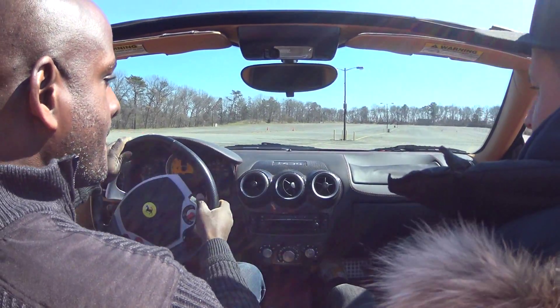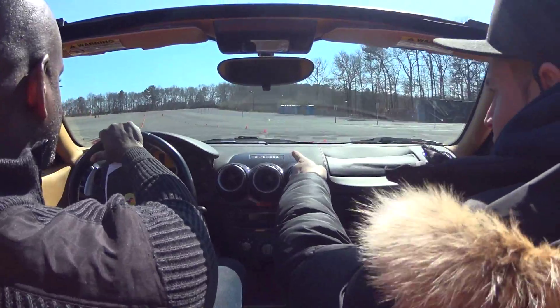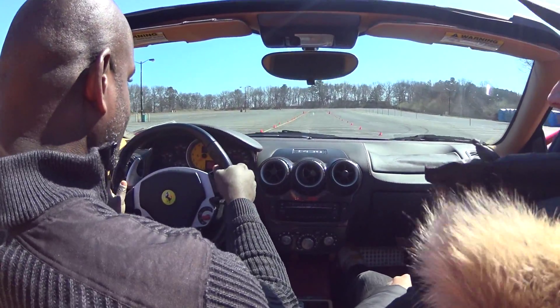Come on out to the right, a little bit of gas, put it in second, and up into this hump — no throttle yet, no throttle yet. Now it's out. Now a little bit of second gear.